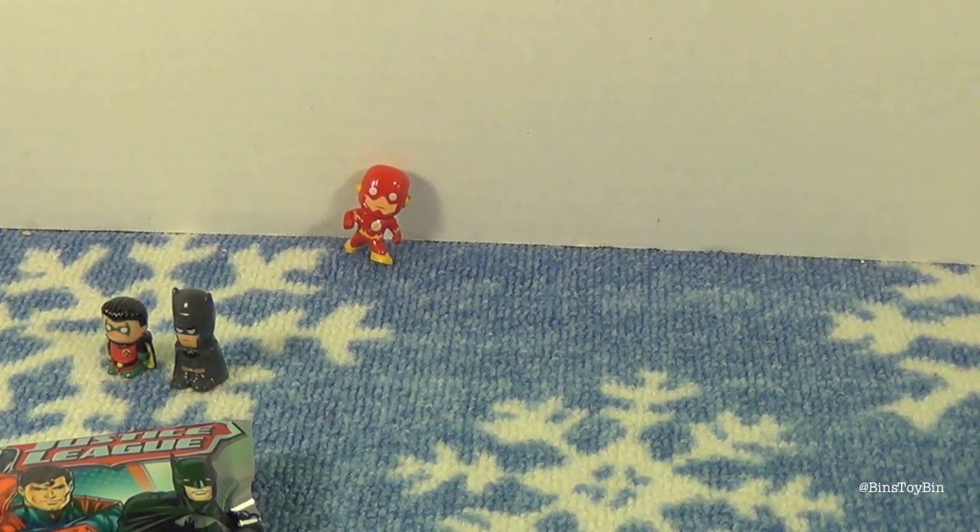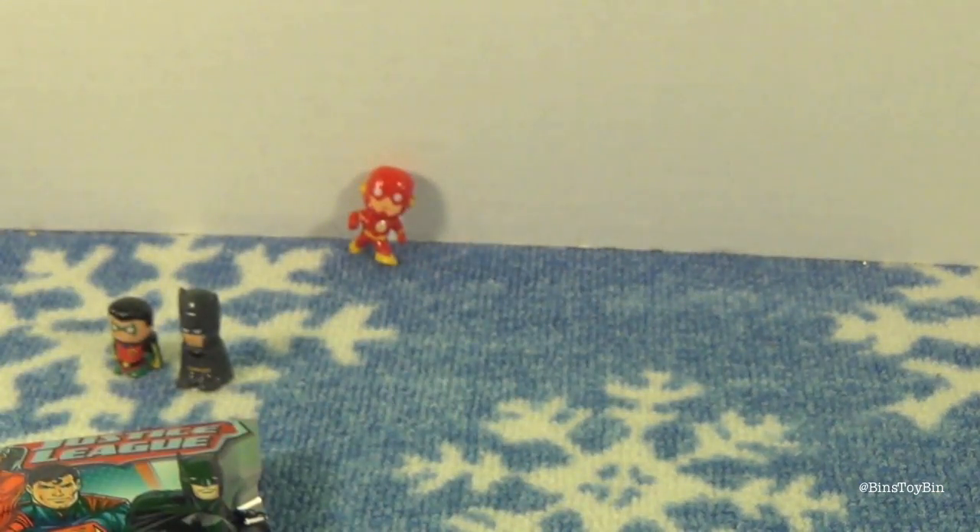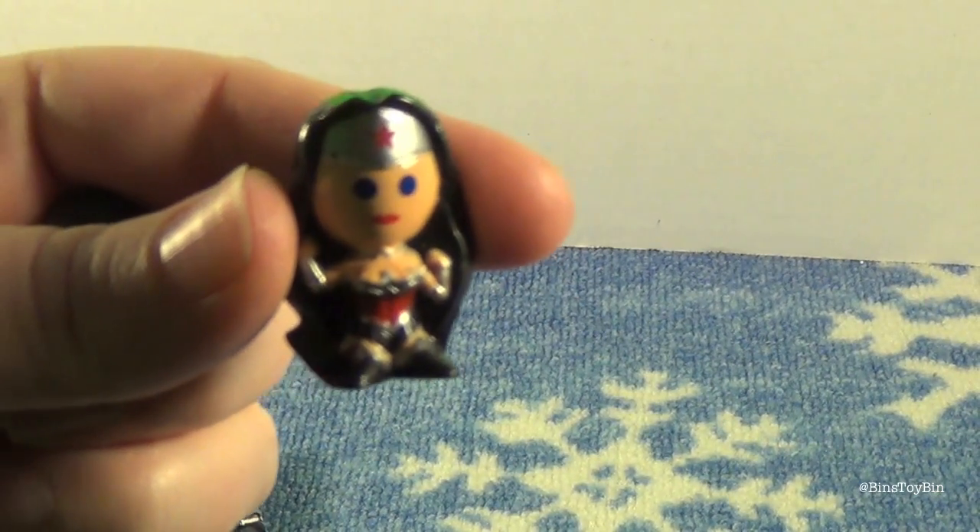I got Green Arrow. We got Superman and Wonder Woman.